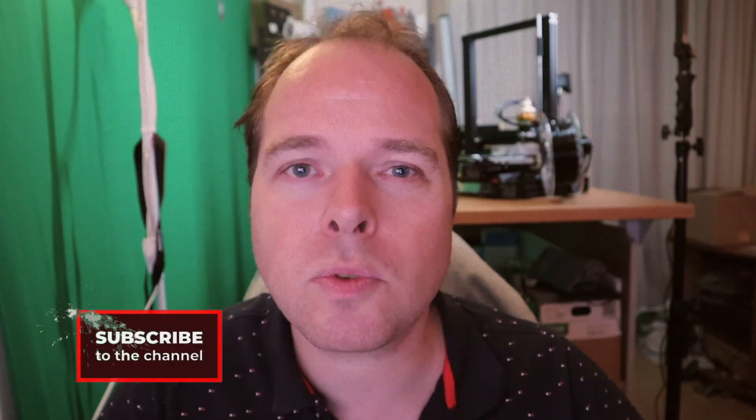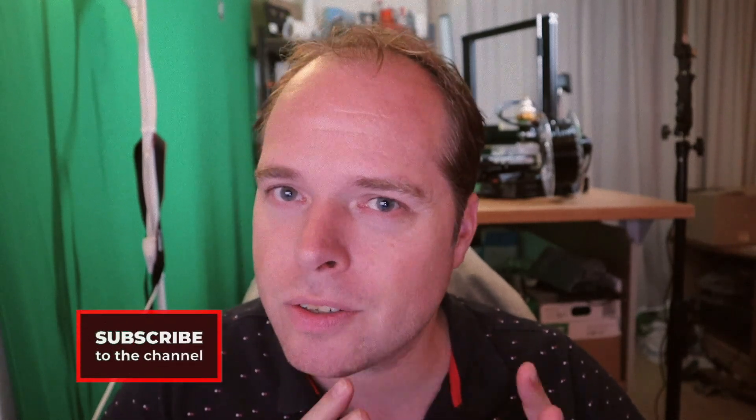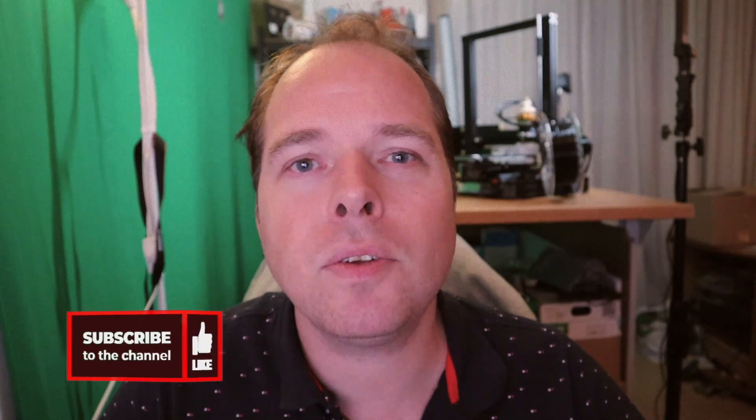And if you are new here and not subscribed yet, please consider subscribing and hit the notifications button to get the latest news and updates right in your mailbox. And thanks for being here.